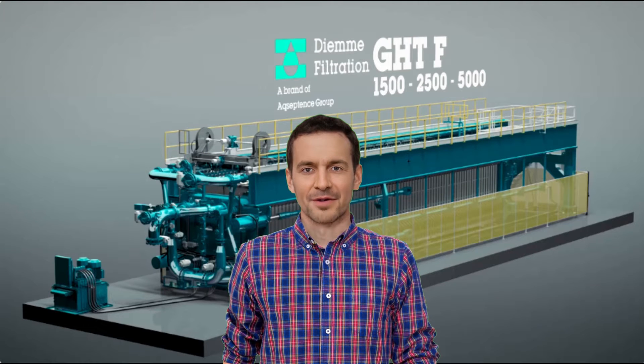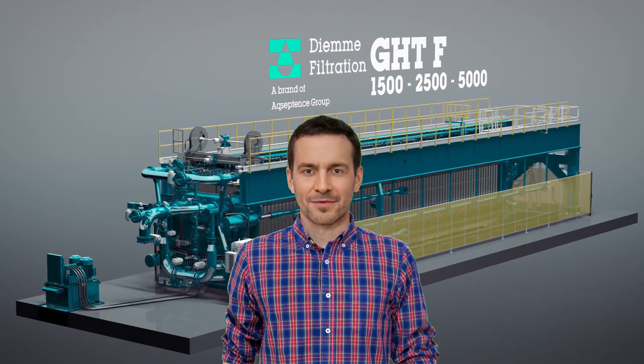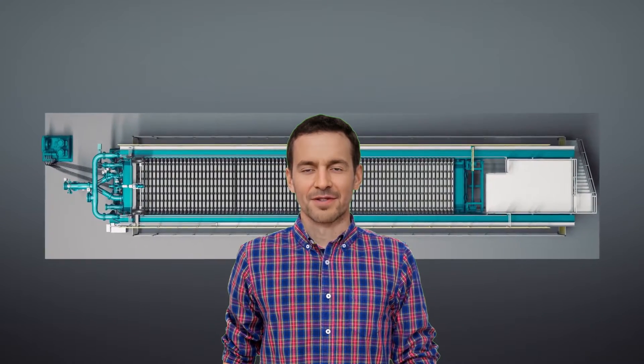Hi, my name is Frank, and I'm in charge of dewatering the tailings for our dry stack. I've used other filter presses in the past, but none come close to our new GHTF type press, made in Italy by De Emi Filtration. De Emi have thought of everything to make my job easier, whilst consistently producing a perfect cake. I love our new GHTF press — let me show you why.